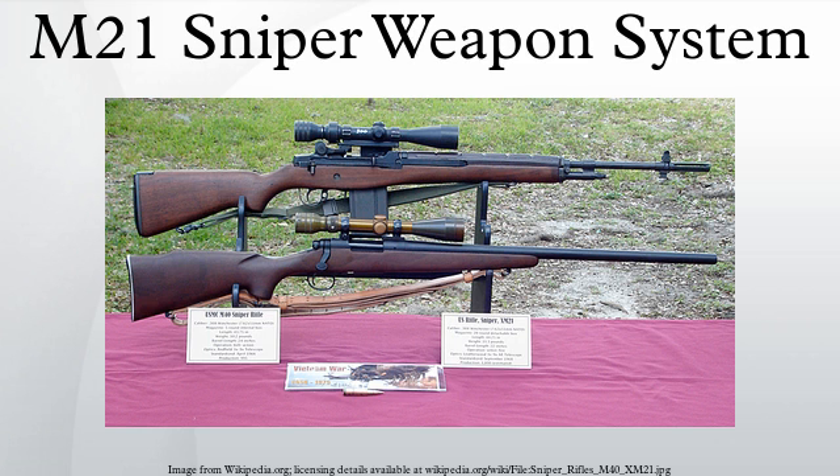In standard military use, the M21 uses a 20-round box magazine, as with the other members of the M14 family, and weighs 11 pounds without the scope. The U.S. military never officially authorized or purchased magazines in any other capacity, although 5 and 10-round magazines are available.